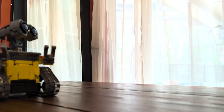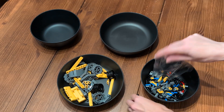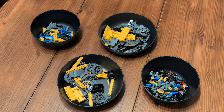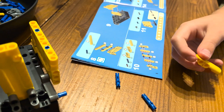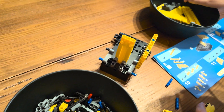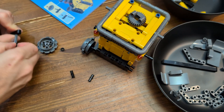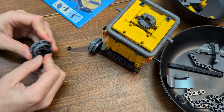While assembly might seem challenging with 488 pieces, the clear step-by-step instructions make it manageable, though parental assistance is recommended for the first build. It took us nearly four hours, but it was a rewarding and fun bonding experience.